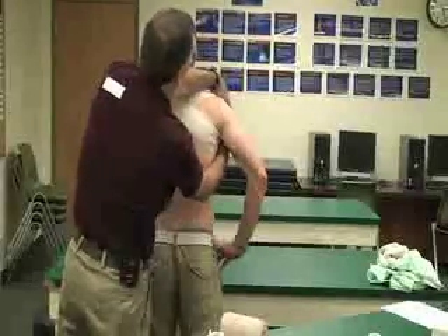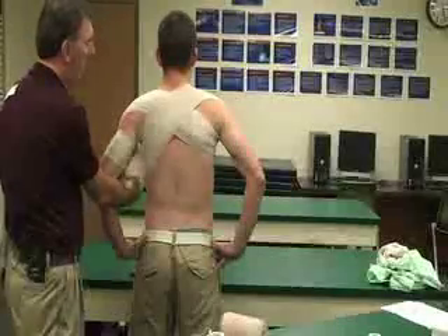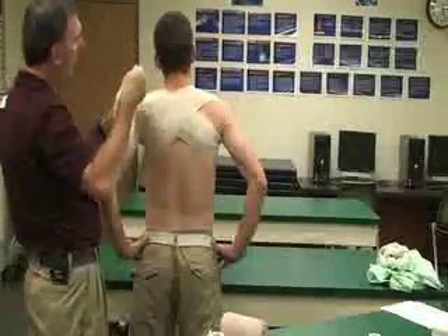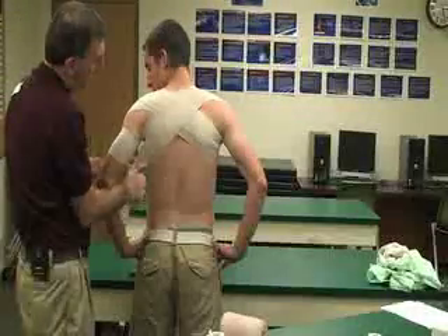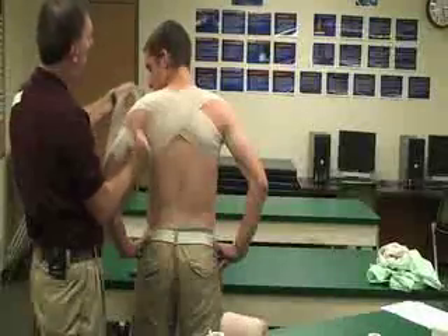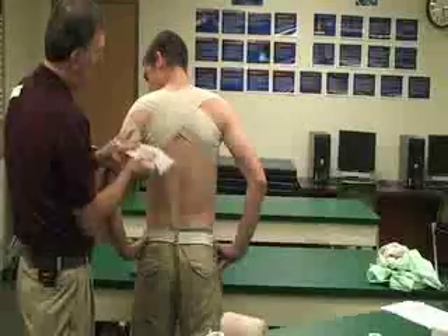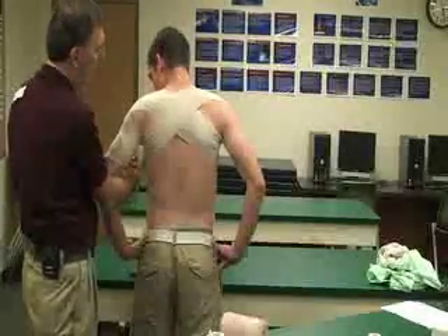Pulling it posterior again on both sides, but especially on the involved side — the right side. Just keep going around. Once you think that your wrap is about to end, you can finish that on your uninvolved side.